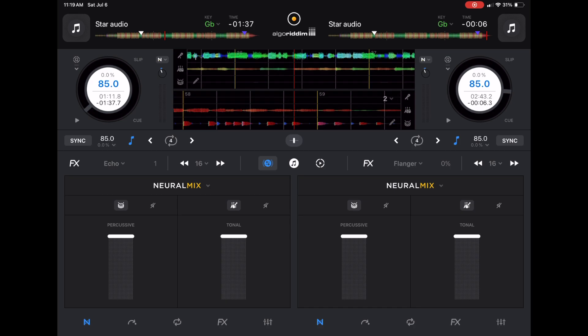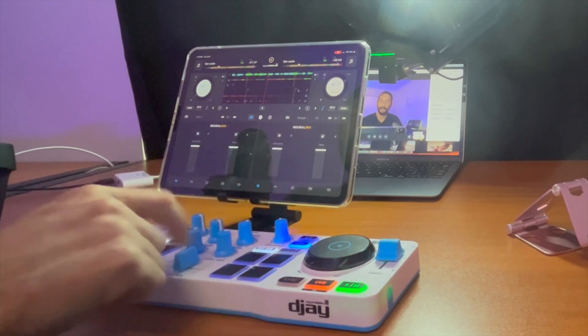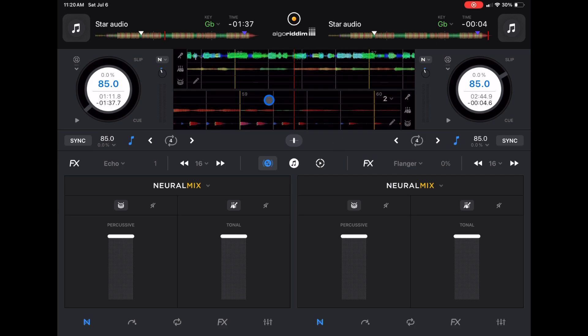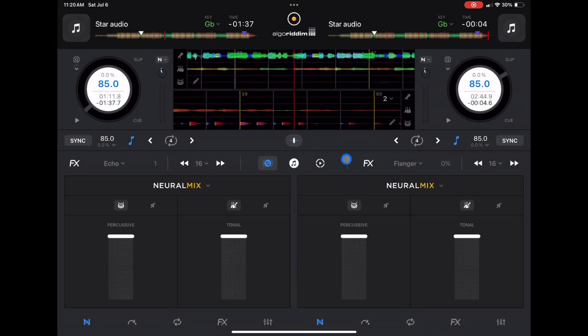One thing that we do lose is there's no crossfader. The controller is connected and you don't see anything going on with the crossfader in this hardware view mode. The waveforms are a little bit different and now we have access to all of our features down here.